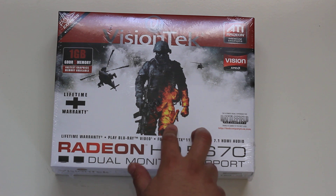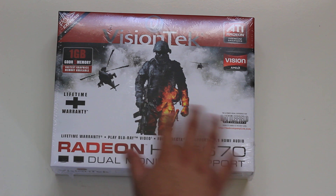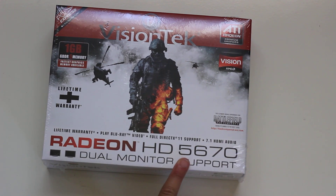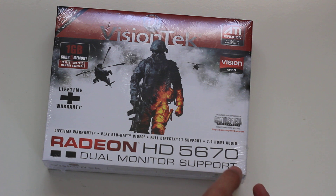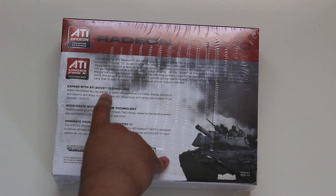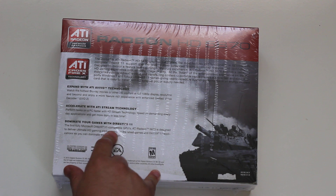You can see on the cover this is a Battlefield: Bad Company 2 logo — this is supposedly the ultimate visual experience for that game. This card has dual monitor support, while my other card, the HD 5570, I think supports three monitors — I don't know why this one is only for two.